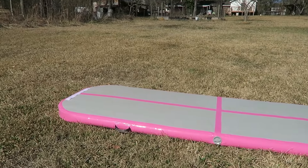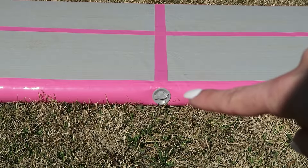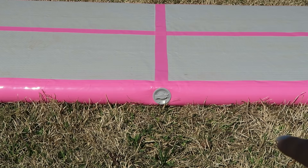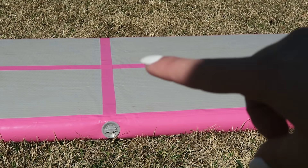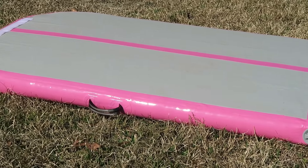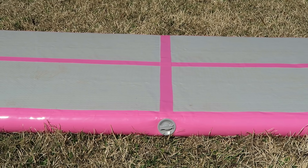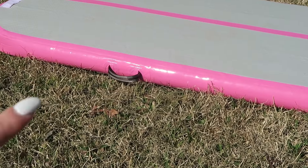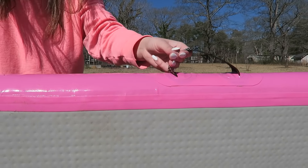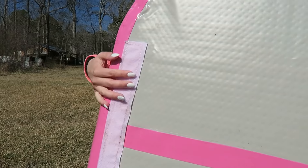This is what we're looking at right now: it is ten feet long and three feet wide. That right there is the air pump nozzle area where you pump it up. There is a line down the middle and a little crossy thing — that's possibly for beam skills if you're a gymnast and want to practice tumbling on a line. It comes with handles, which is great because I hate carrying things without handles. There's also velcro on the end so you can connect it to other tumbling tracks.